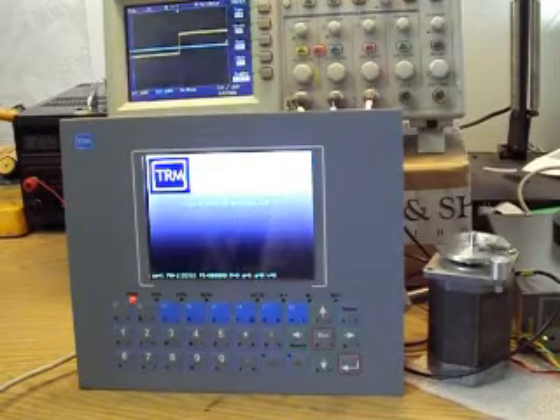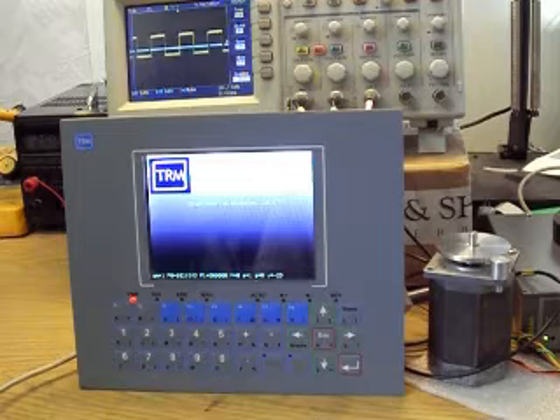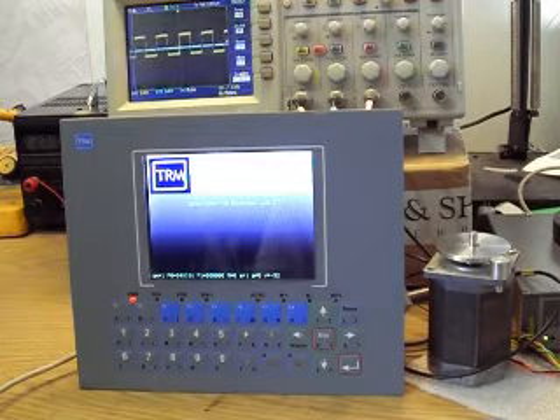This is the SMC from TRM Electronics, which is the very latest in the family of motion controllers. Here running a stepper motor at frequencies of up to 66 kHz, achieving a speed of 9,500 rpm.